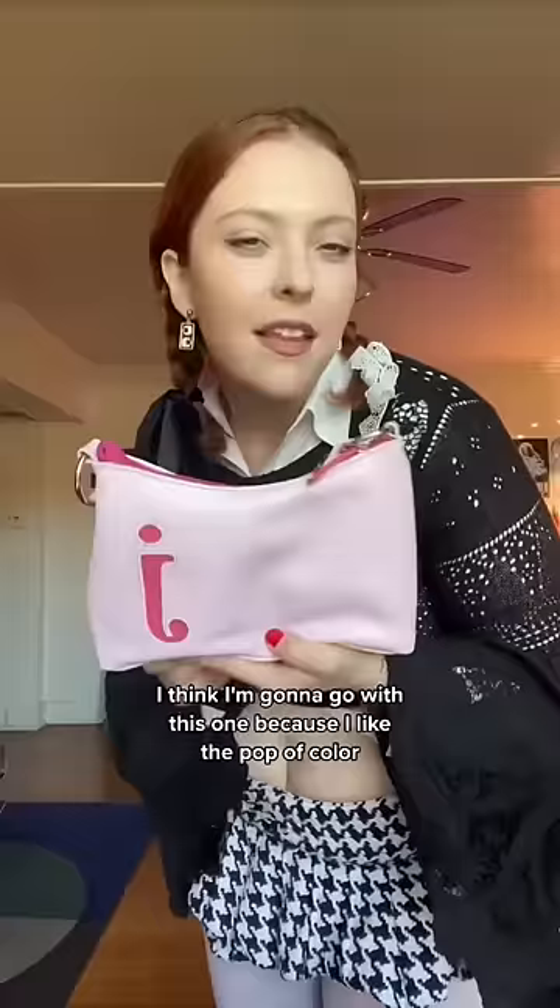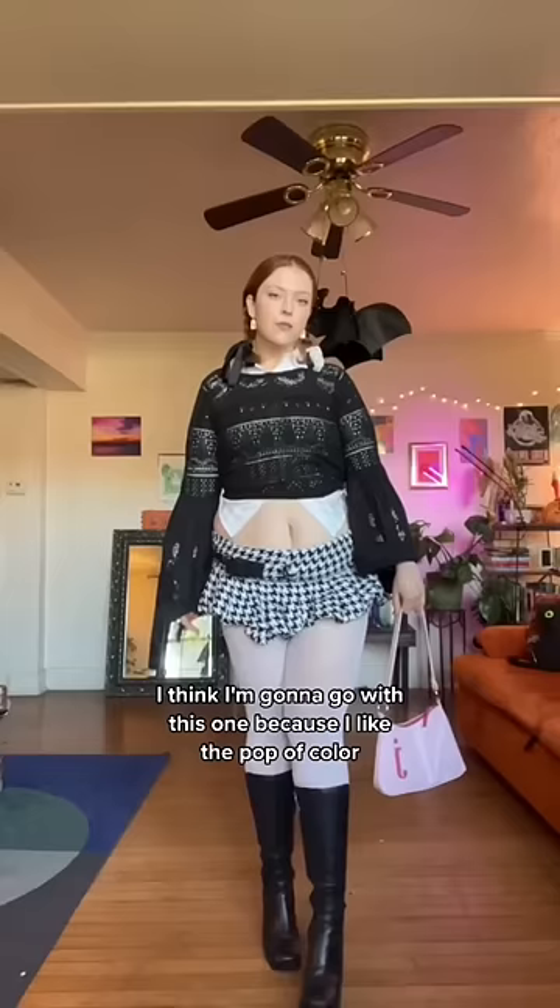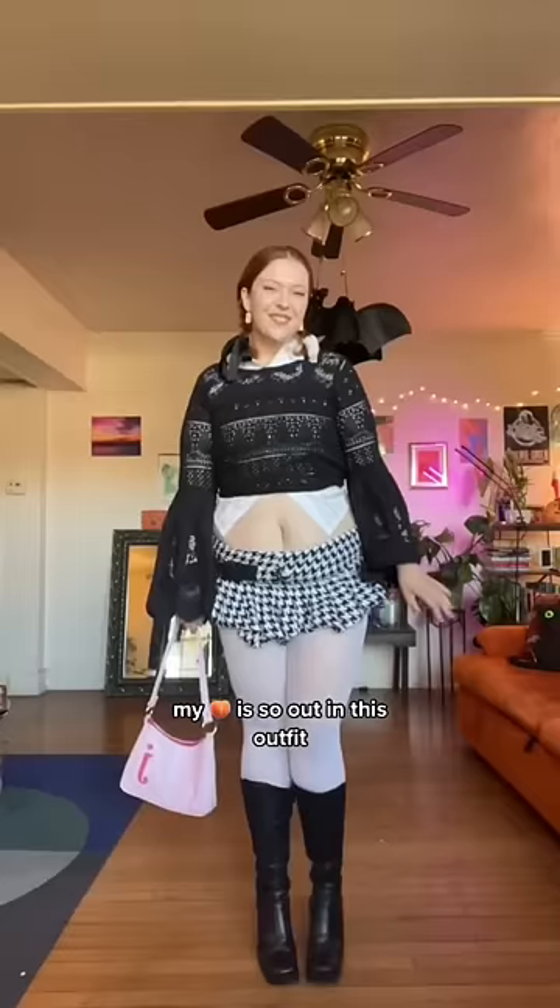Which bag? I think I'm gonna go with this one because I like the pop of color. My butt is so out in this outfit, but I look cute, though.